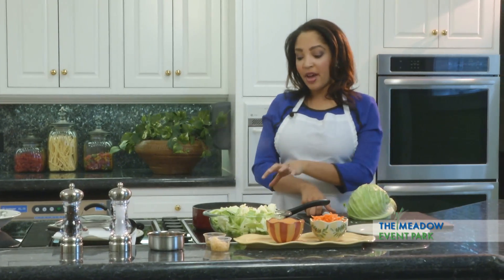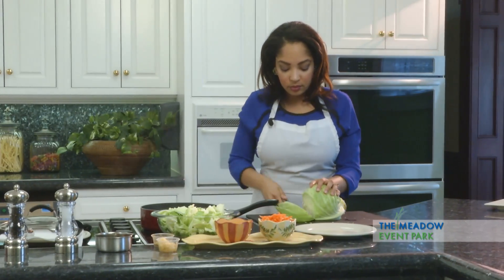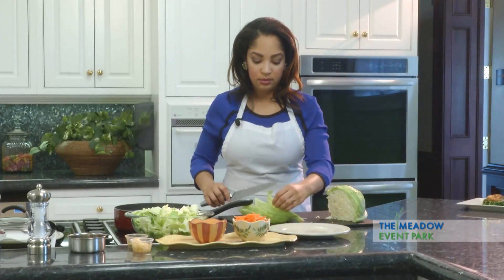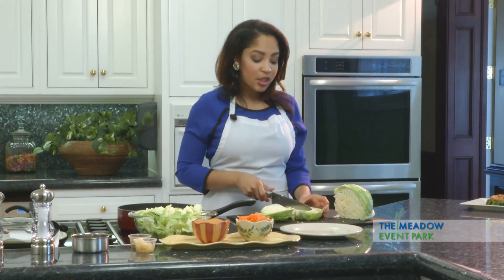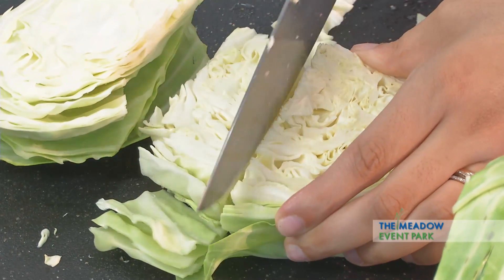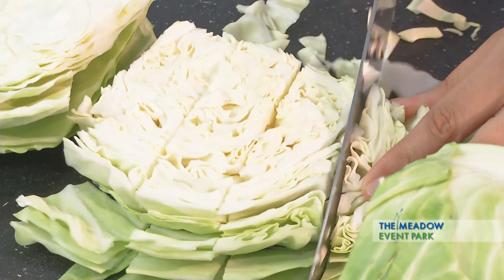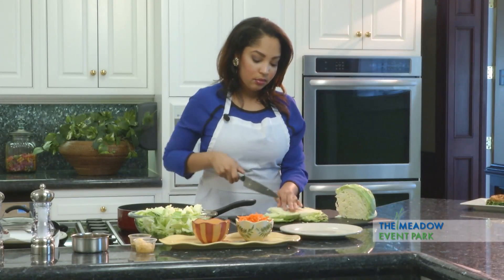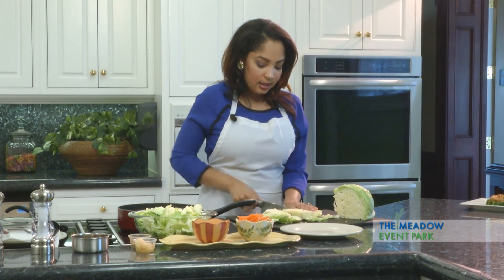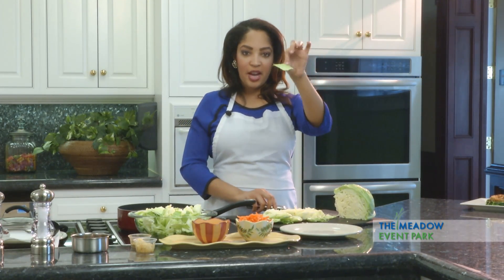While we're waiting on the fat to produce from the cooking of bacon, we're going to go ahead and start cutting up some of our cabbage. When we cut our cabbage, we just want to make sure that we're not cutting the slices too small like we're making coleslaw, but not way too big as if we were making a collard or kale green. We will take one slice and cut it into fours the long way, then turn it around and cut it into thirds — so you'll get about an inch to an inch and a half slice.